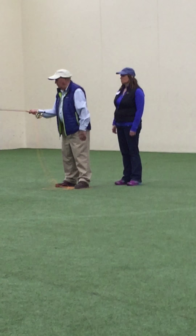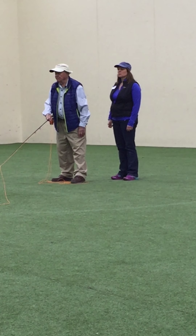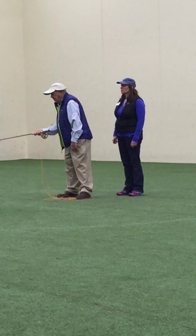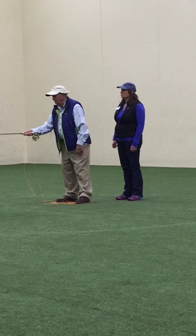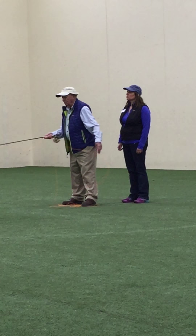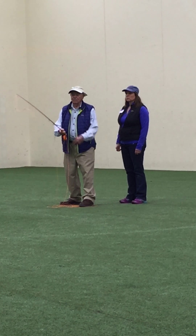You can't hit it. If my hand goes straight back and forth, the tip does not go back and forth — it travels in an arc. Follow me? So as it comes forward, if you travel in an arc and get to here, if you try to hit the line, you can't hit it because the line is above the rod. Does that make sense, what I'm saying?